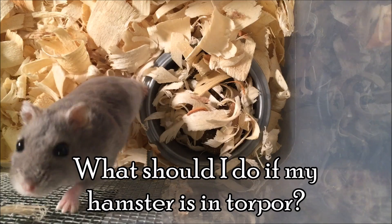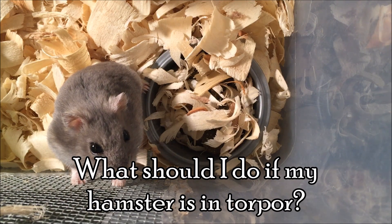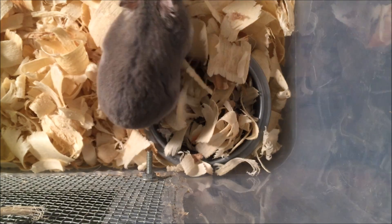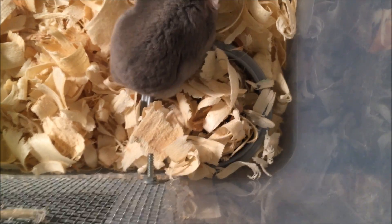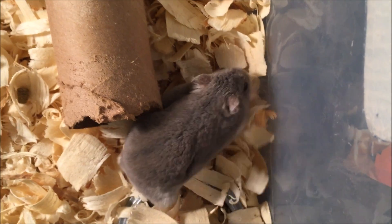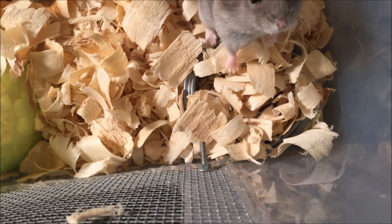Once you've decided that your hamster has gone into torpor, you're going to want to know what to do to wake them back up. This is actually one of the easier parts. First, what you need to do is get your hamster into a warmer room or area, but make sure that you don't heat your hamster up too fast because that can be very harmful. Take your hamster into a warmer area and try to get their body heat back up.